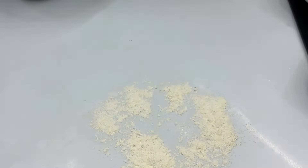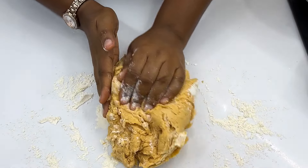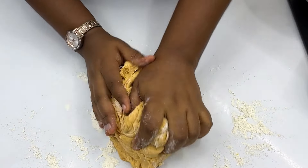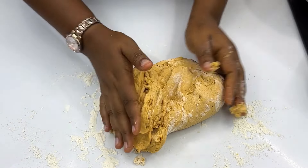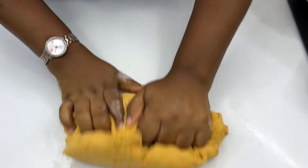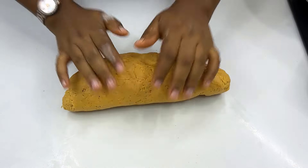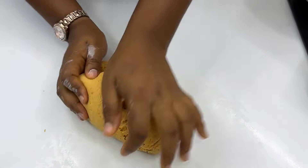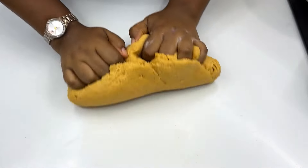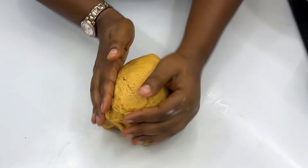Now work your dough on a flat surface — pour some flour on the flat surface, transfer your dough onto it, and knead for about five minutes. It doesn't need too much kneading because you still want the dough to be very crispy. Don't over-knead — it's just to mix everything together with your hand. Once you're done, transfer the dough into a bowl, cover it, and allow it to sit.